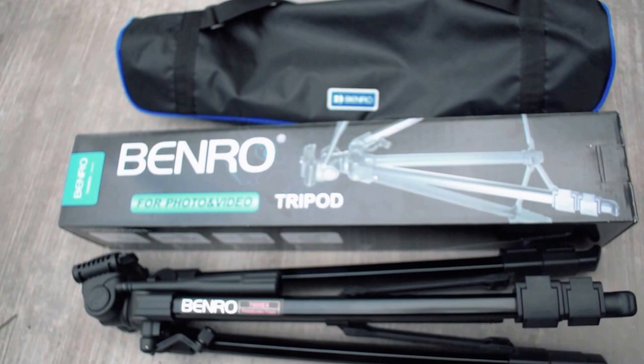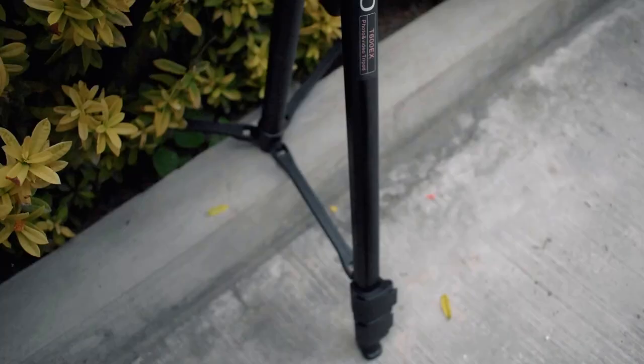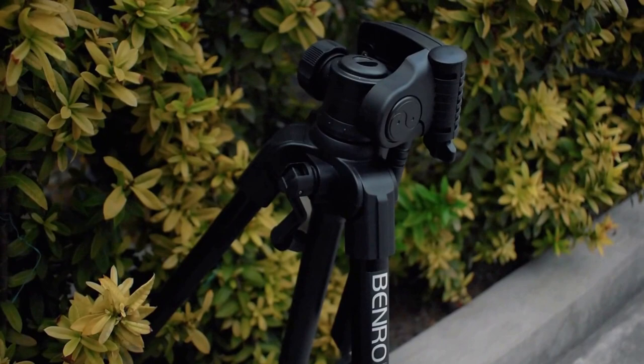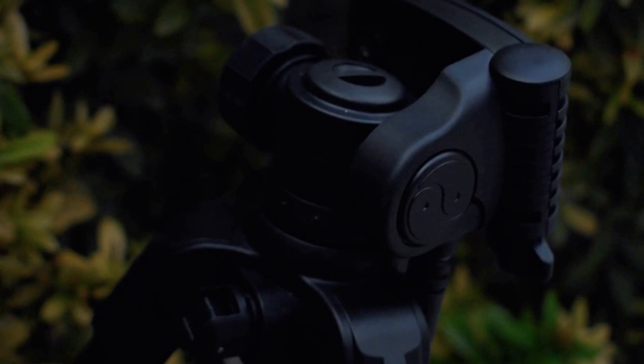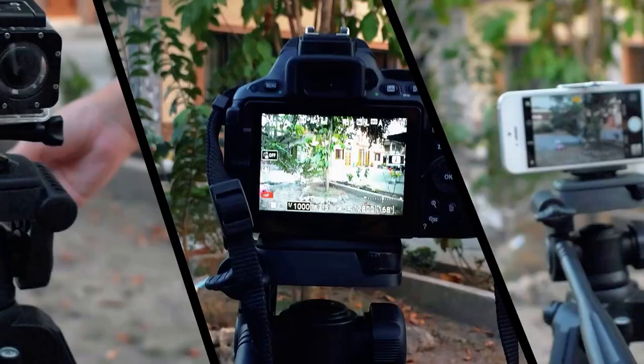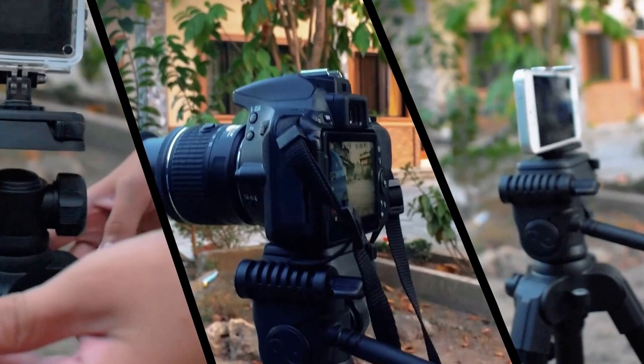This tripod is very easy to use, easy to carry, and comes with its own carrying bag. It is very light, surprisingly for its price. It is made of aluminum and plastic — not your high-quality plastic, but the standard one, which is not bad. For me, it has a very good build quality with super quick locking legs.